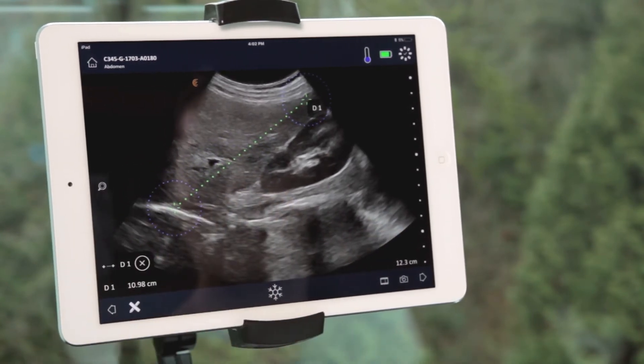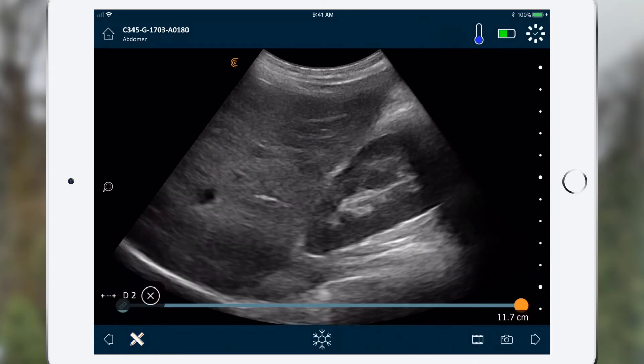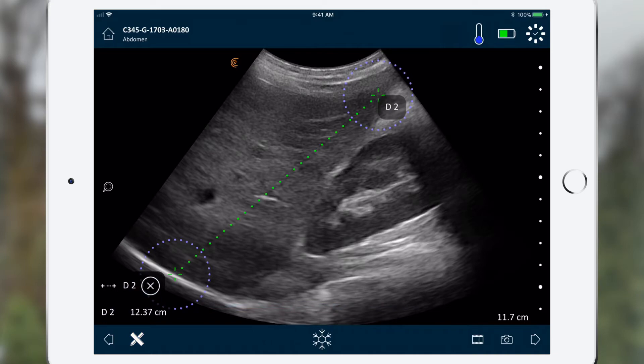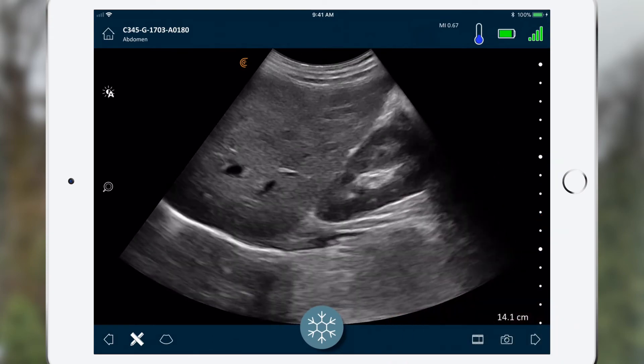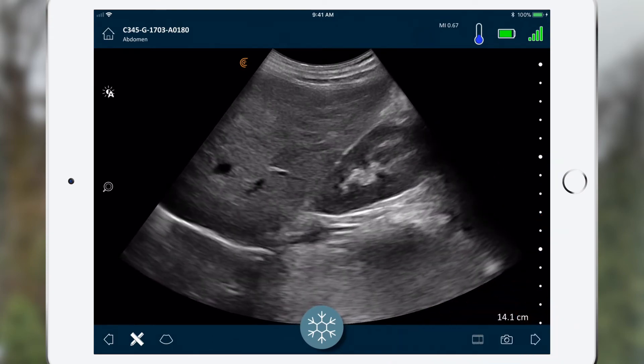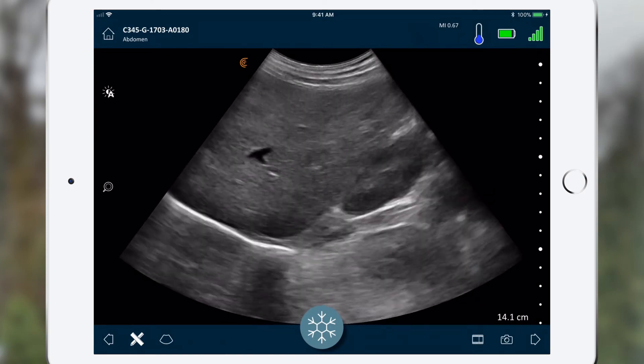A measurement and corresponding image can be saved by pressing the camera icon. A message will confirm the image was saved. To record a video, press the freeze button to enable live scanning. Long press the video icon to select the duration of the clip you wish to save, then tap the video icon again to record. A message will confirm the video was captured.